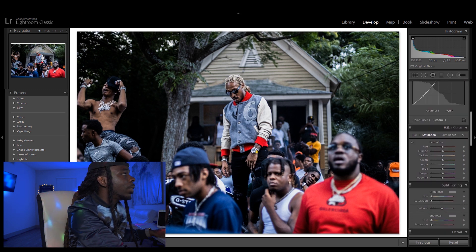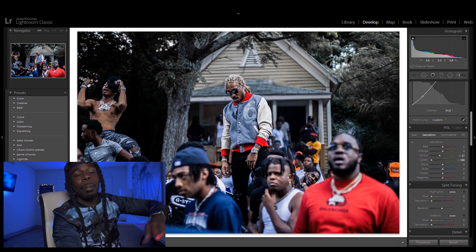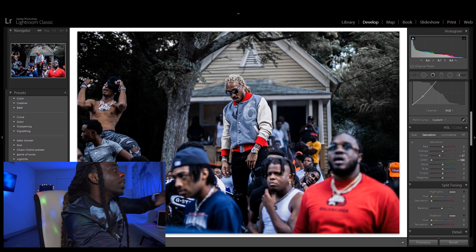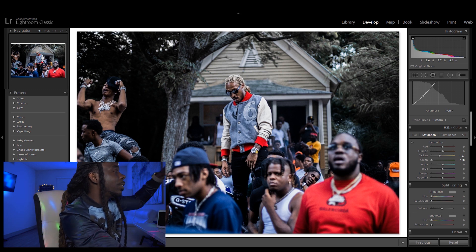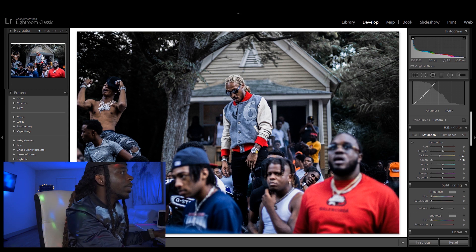I'm gonna come down to my yellows and drag my yellows down. Also, I'm gonna take out the green, because as you can see the trees right here are popping too much for me. So when we fade that all the way down, it makes Future just pop out — you can just see Future now, we're zoned in on Future. You see a lot of depth of field because of the 50mm lens, but now you can see Future because I just faded all that down.